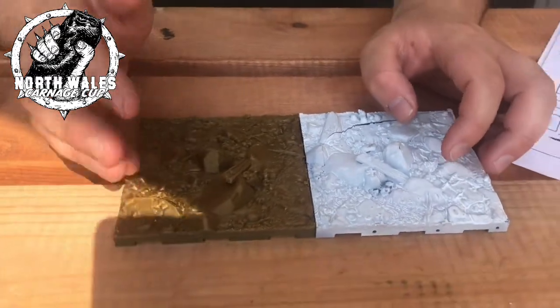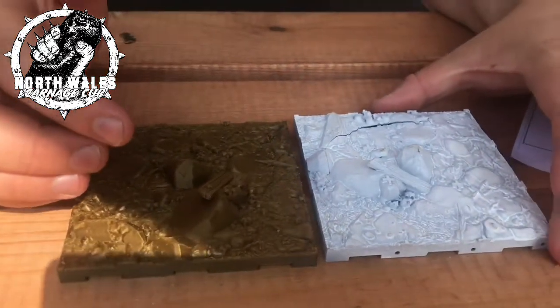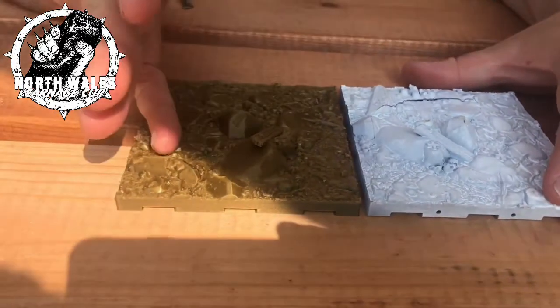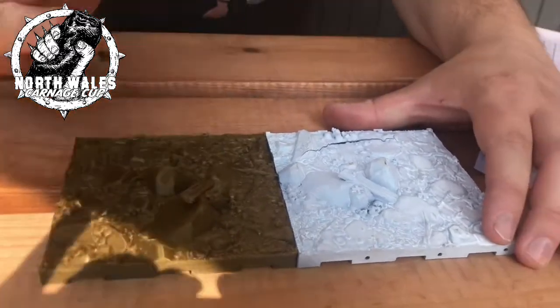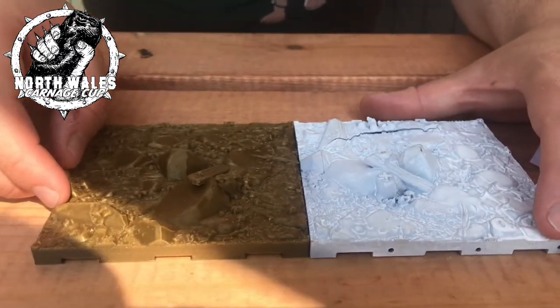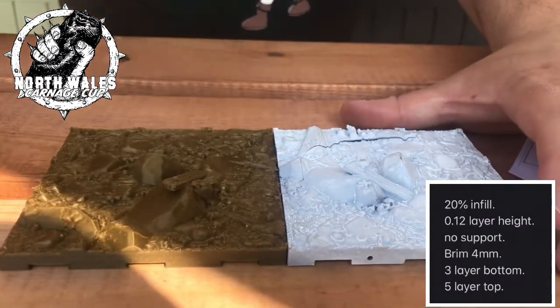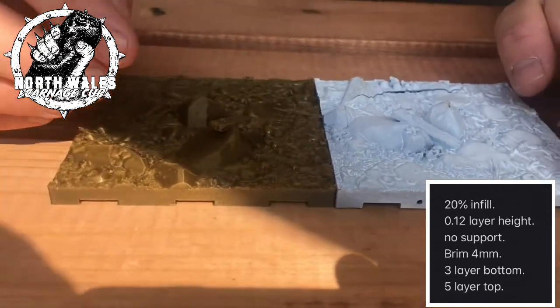The main advantage of the melted plastic is firstly you can do much bigger things. This SLA piece is as big as I can fit on my printer, whereas you can fit much bigger things on the CR10 that this FDM one was printed on. I don't know all the details of how it was printed, but I'll put them up in a little inset picture for those of you interested.